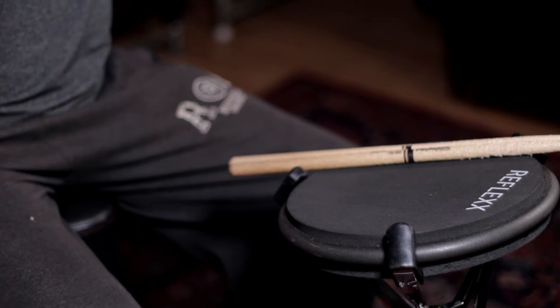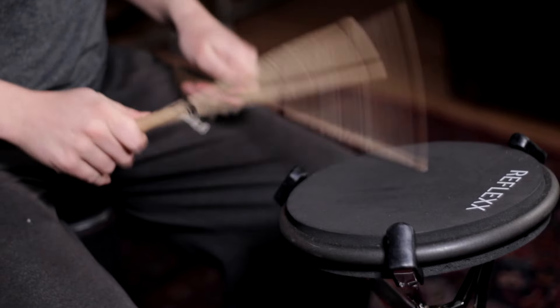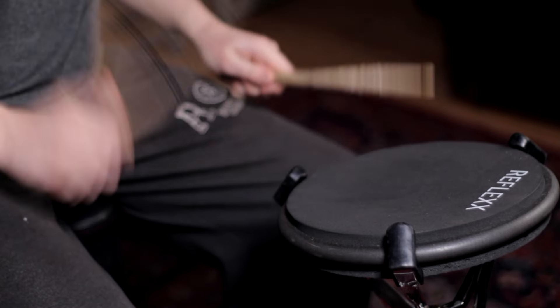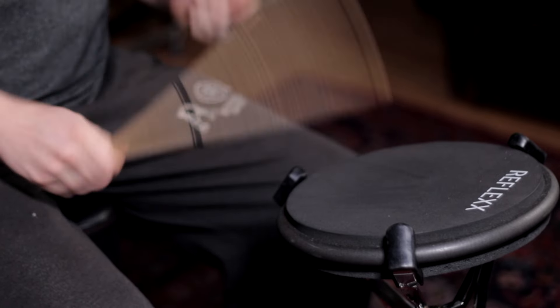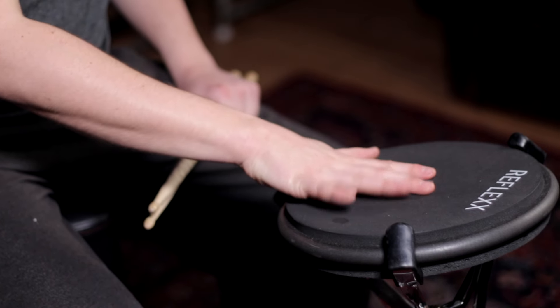These things are a great investment, they're pretty cheap, and they're just a great way of focusing in on your stick control. So if you just bought one, or you've had one kicking around for ages and you haven't used it, I want to encourage you to go grab that thing, dust it off, set it up. Best thing you can do is put it on a spare snare stand, but any flat surface will do.